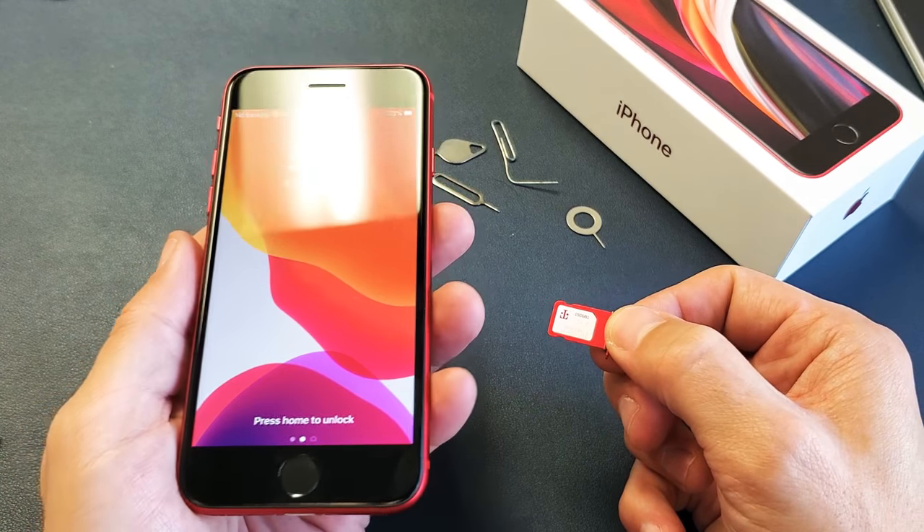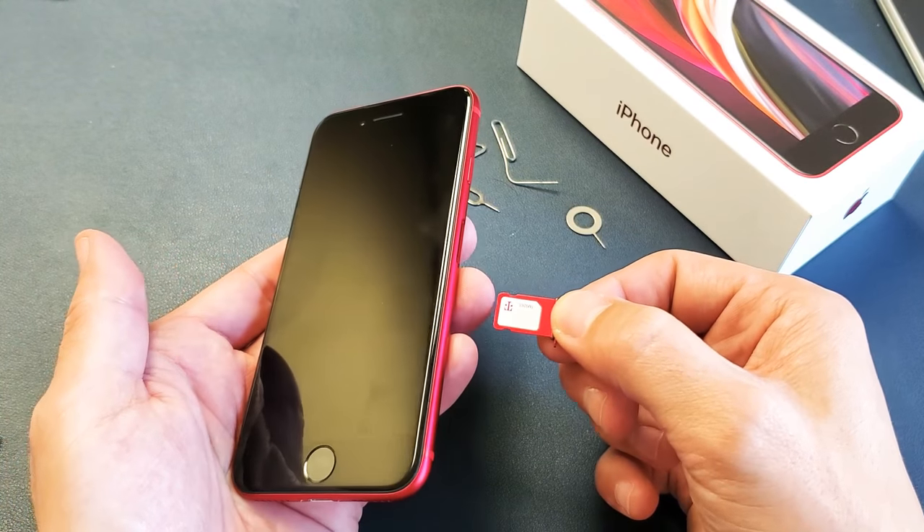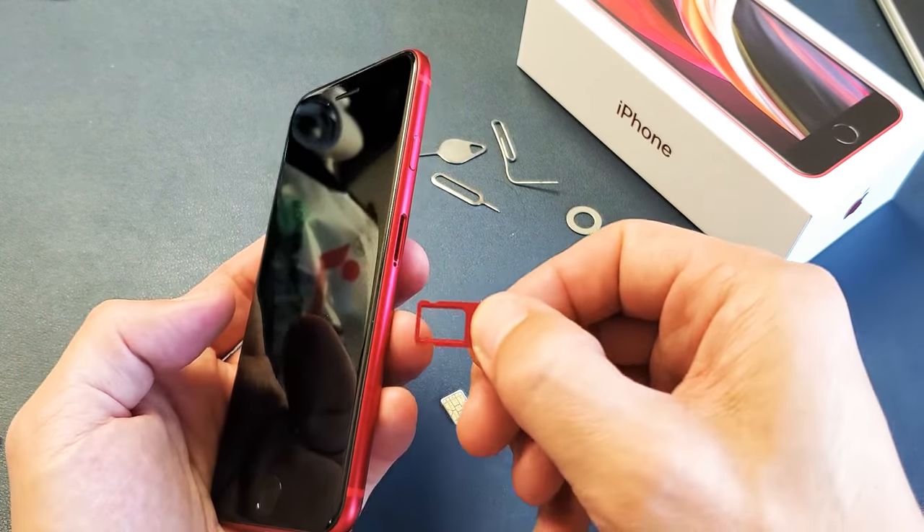Hey, what is going on guys? So you have the new iPhone 2020 iPhone SE. I'm going to show you how to insert the SIM card properly and how to double check. So very, very simple.